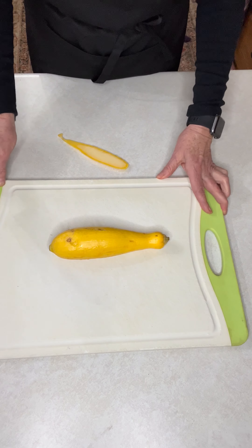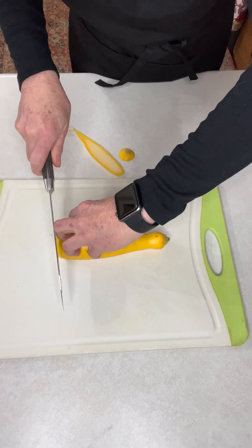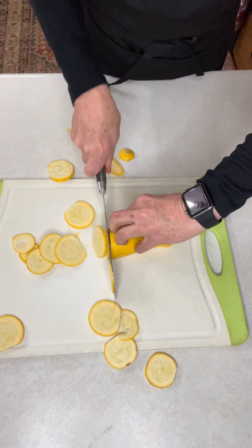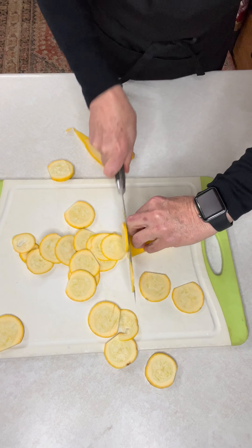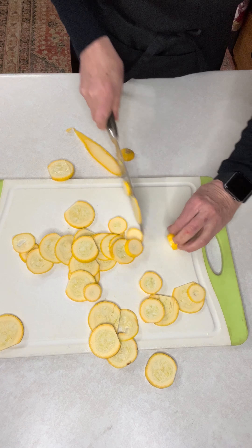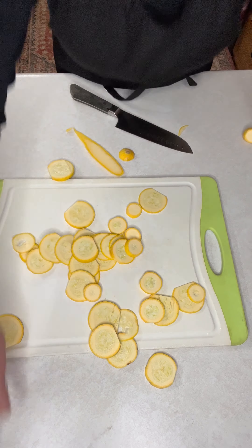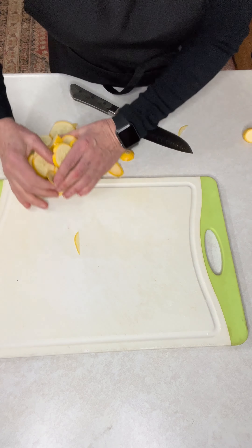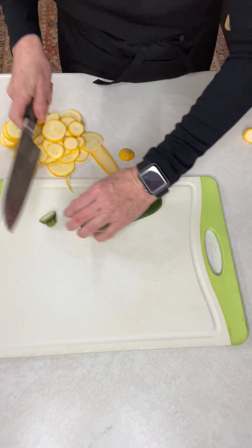We've cut the flat edge and set it on the cutting board so it's not moving, and we're just going to keep cutting. I suggest you put zucchini, cucumbers, and things like that on your menu and just practice — but don't go so fast like I'm doing. I'm kind of showing off.